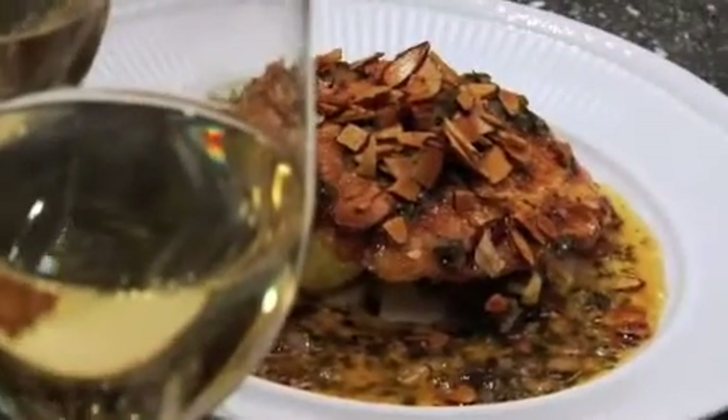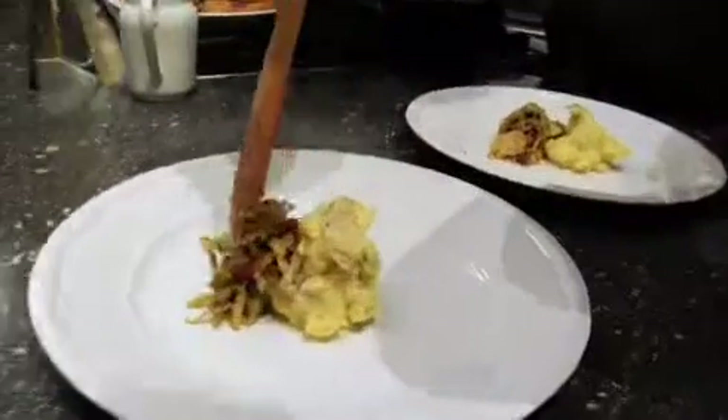Guys, fellas, gentlemen, I'm talking to you. If you've got a date coming up or a really special someone you want to impress, I've got a delicious dish for you. We are going to make the classic sole almondine, and on the side, we're going to be serving lemon smashed potatoes and a great hash of Brussels sprouts and smoked bacon. It's a delicious dish and one that will definitely get you some brownie points.